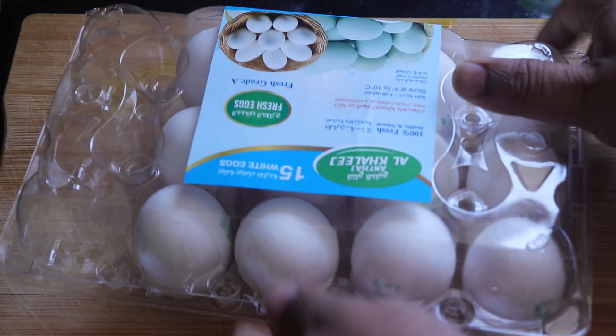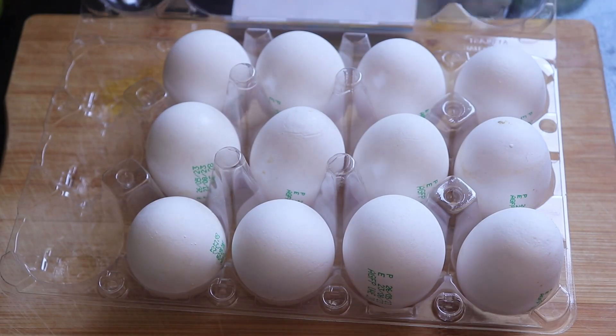Hi guys, my name is Stan and today is day 7 of my 30 days video making challenge, and today I'm making Egg Curry.